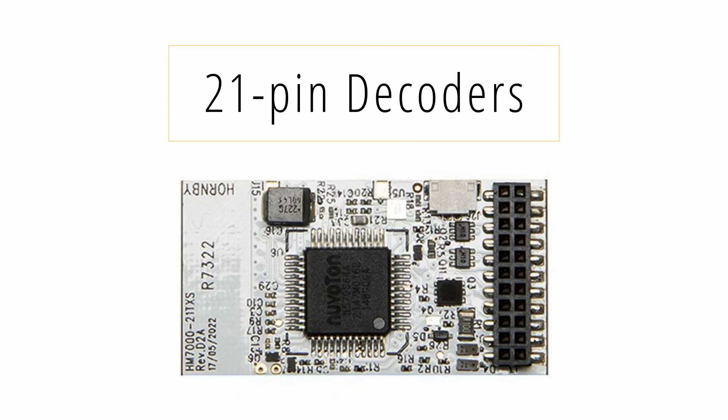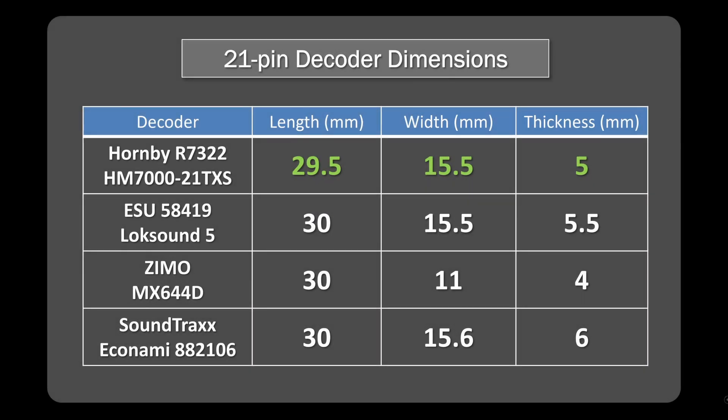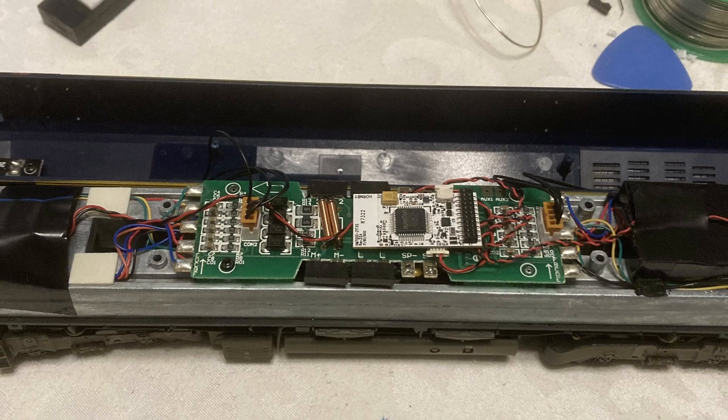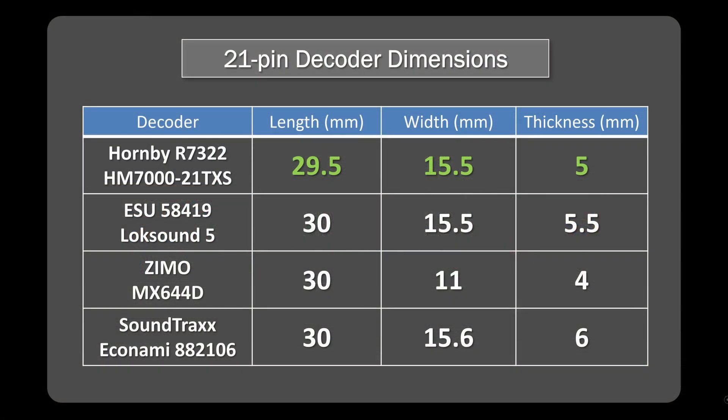So let's get into the 21-pin decoder, and this one isn't too bad — it's actually reasonably favourable overall if you look at the numbers. The LokSound 5, as a standard, really comes in at 30mm by 15.5mm with a 5.5mm thickness, and the Hornby Bluetooth decoder is just a little bit smaller than that. So very positive here, and I've had no issues fitting the new decoders into, say, Bachmann locomotives where I would have had a 21-pin decoder previously. There may be some locomotives, particularly ones with factory-fitted sound that was Zemo-based and designed for the Zemo decoder, that could be a challenge to upgrade to the Hornby.